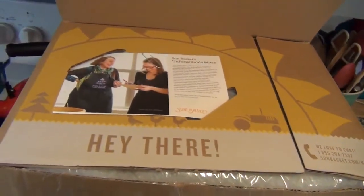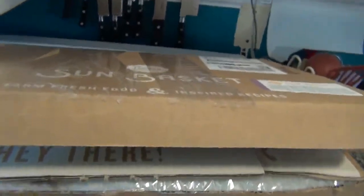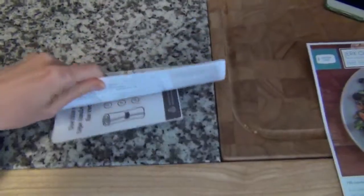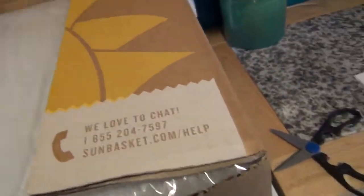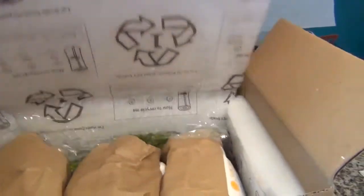I'll take the camera over and kind of show you the inside. That looks cute. Looks like we can get a pamphlet here giving some information. Inside looks like it's sort of a fluffy, plastic-y sort of material.